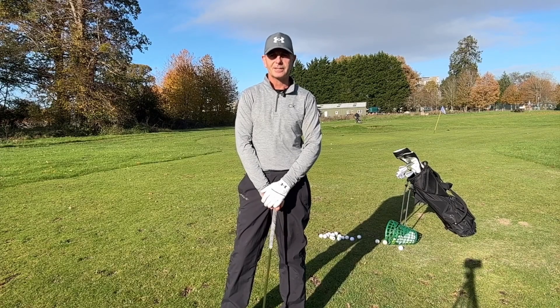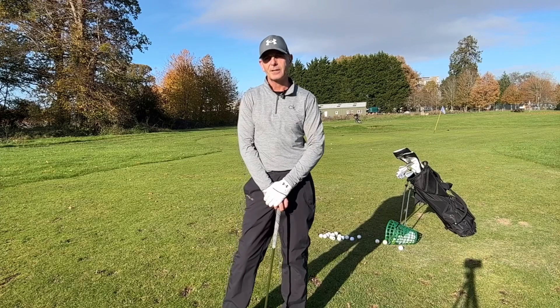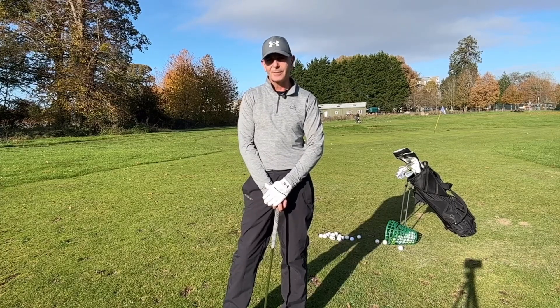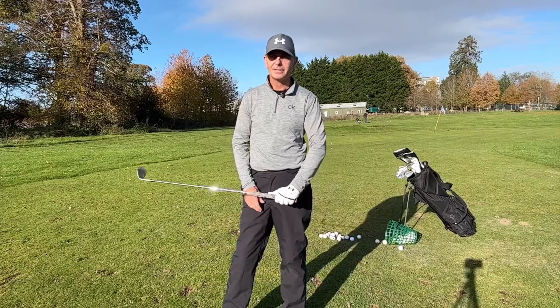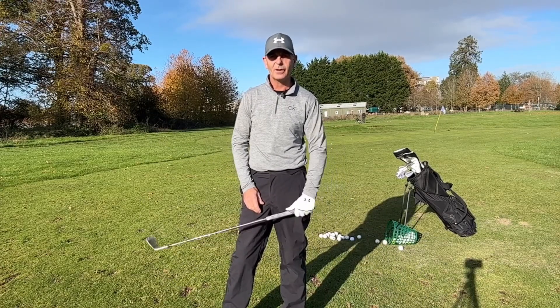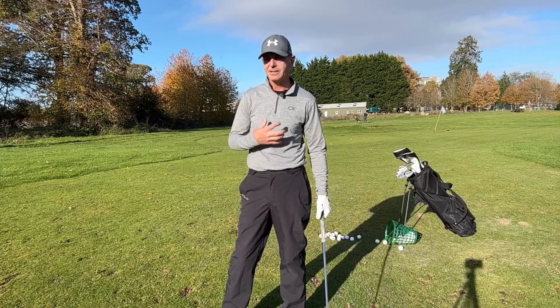Hi there everybody, Marcy, the teaching professional at Southwark Park Golf Club. This week's little video is just another practice drill that I like to do. This is a John Daly drill that he apparently does every time before he goes out and plays. It's around chipping, it's around feel, and disconnecting your brain — because all you overthinkers will probably chip very badly and put yourself under a lot of unnecessary pressure.